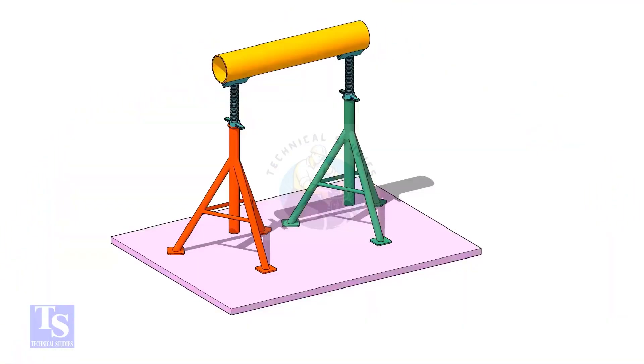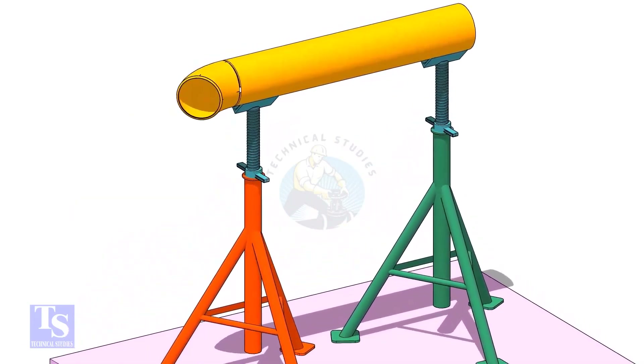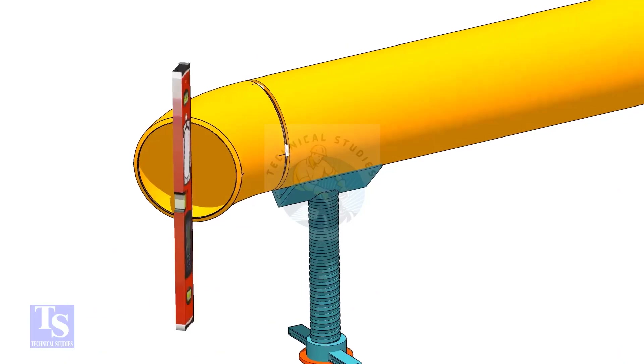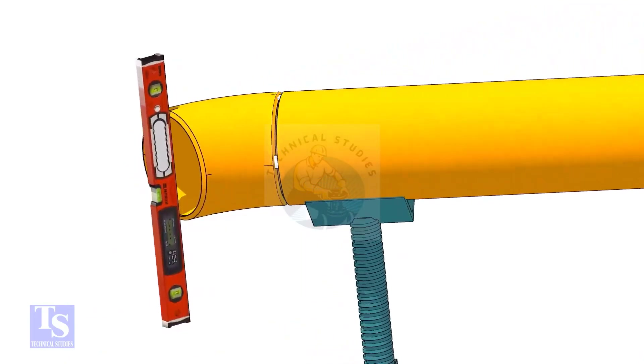Tack weld one elbow on a piece of the same size pipe. Level the elbow face through the center marks.